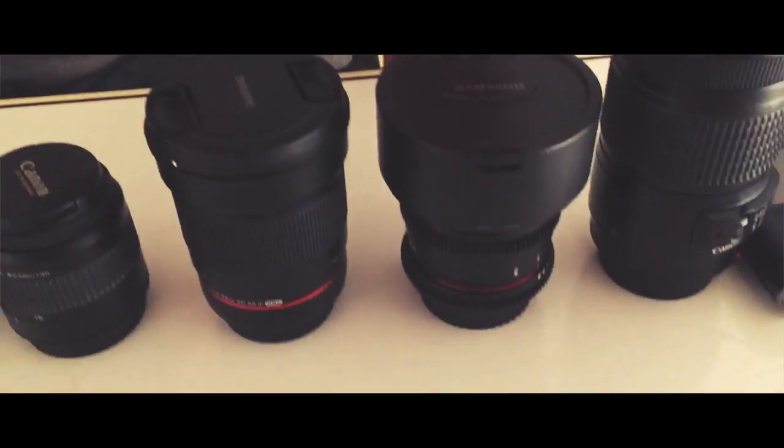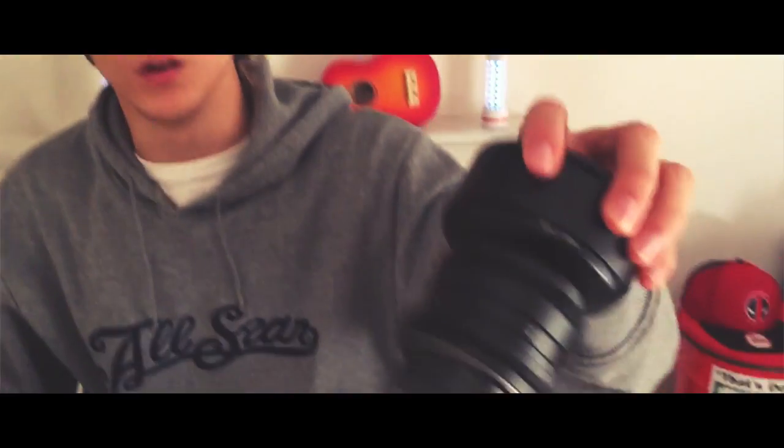And then with this lens — a wide angle 14mm Samyang 2.8.